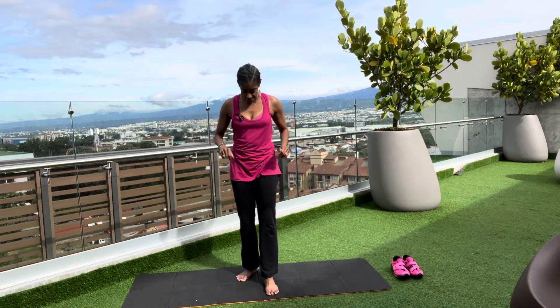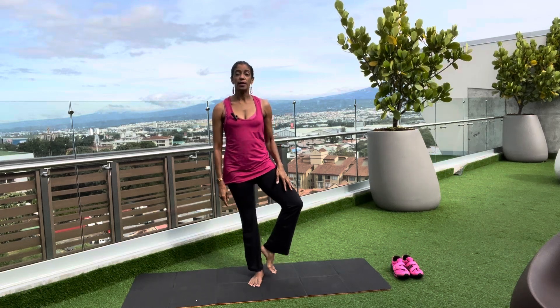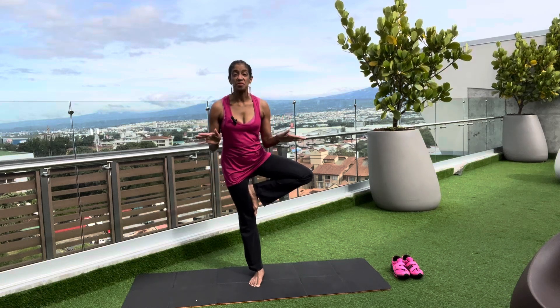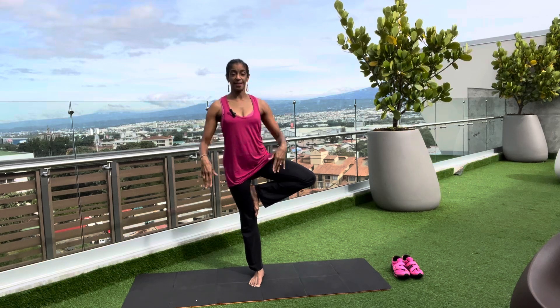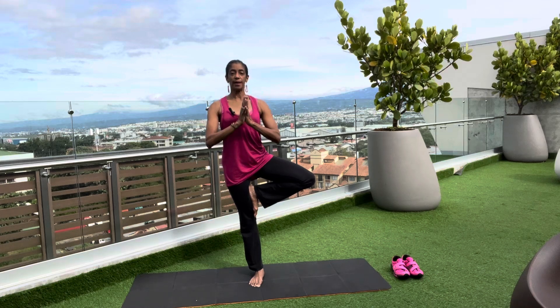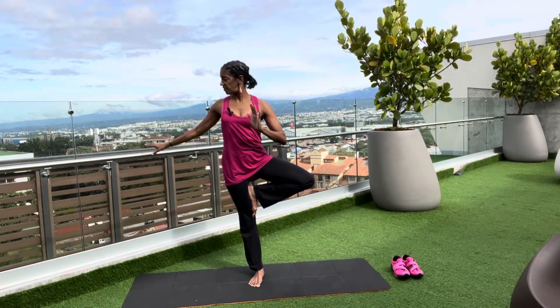Let's go into a nice balancing pose — simple tree. You can have your tree right here like a kickstand, the foot at the calf, or at the top of the thigh. Wherever your tree may be, bring your hands into prayer at the center of the chest, shoulders are down. If you need a chair or wall to keep you balanced, that's fine too — that's convenient I have that there.